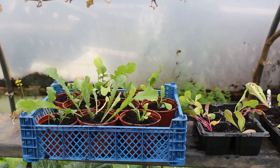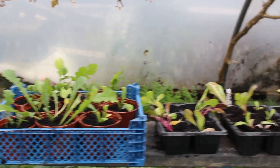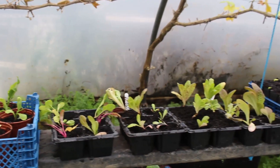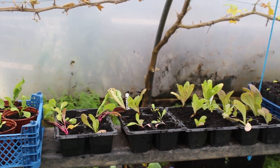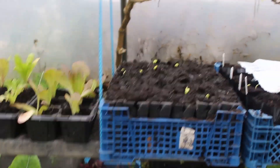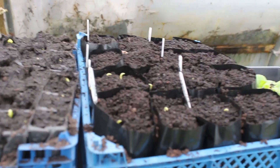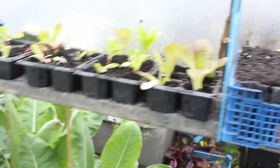I'm really pleased about today — here my broad beans are coming through, and here my sweet peas are as well. Very pleased about that — excellent!